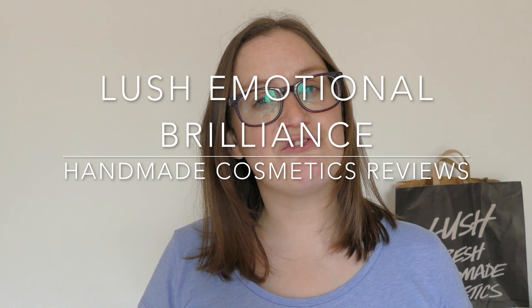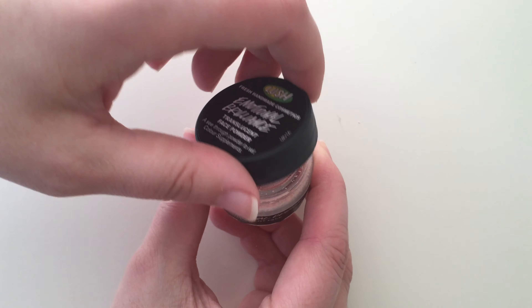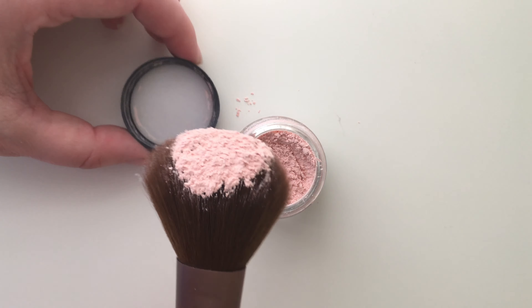Hey, welcome back to Handmade Cosmetic Reviews, great to see you all today. So we've got Emotional Brilliance — there it is — now this is a translucent face powder. This is designed to use after you've put your foundation on, something to kind of finish it off. It's a finishing powder basically.